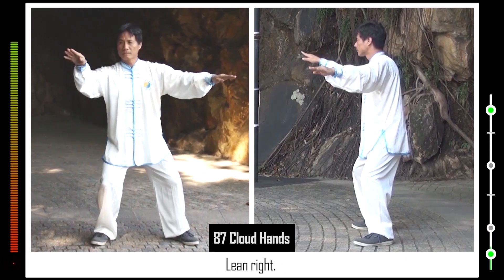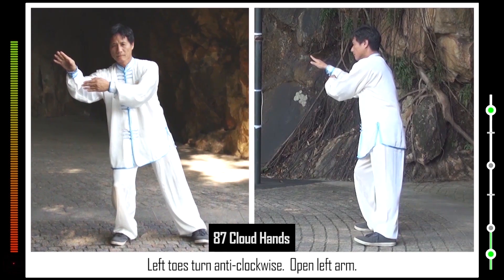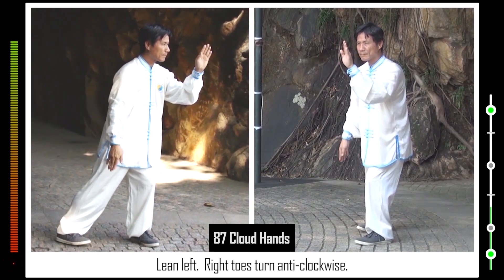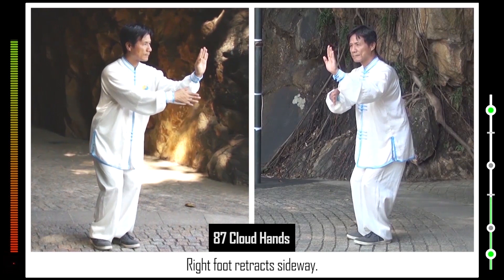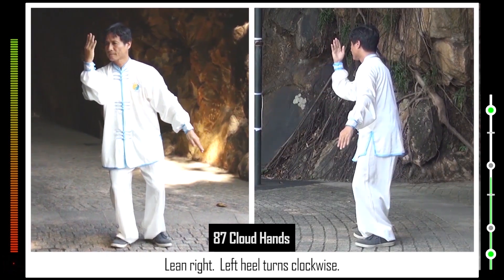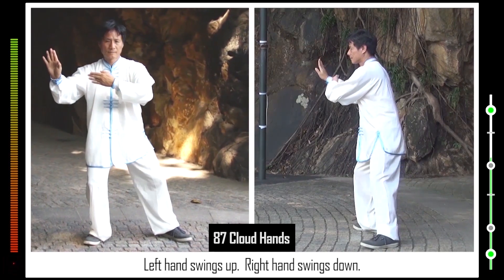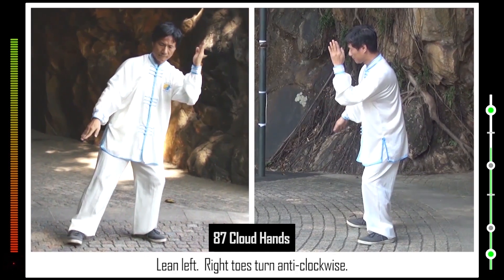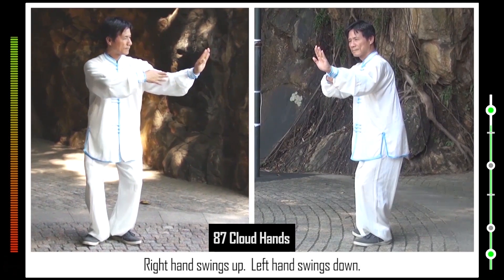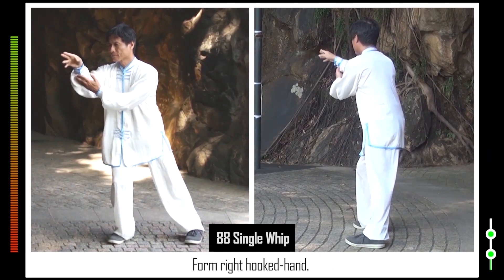Lean right. Left toes turn clockwise. Left hand swings down to right wrist. Left toes turn anti-clockwise. Open left arm. Left hand swings up. Right hand swings down. Lean left. Right toes turn anti-clockwise. Left palm advances. Right hand swings up to left wrist. Right foot retracts sideways. Right toes turn clockwise. Open right arm. Right hand swings up. Left hand swings down. Lean right. Left heel turns clockwise. Left hand swings up to right wrist. Left foot advances sideways. Left toes turn anti-clockwise. Open left arm. Left hand swings up. Right hand swings down. Lean left. Right toes turn anti-clockwise. Left palm advances. Right hand swings up to left wrist. Right foot retracts sideways. Right toes turn clockwise. Open right arm. Right hand swings up. Left hand swings down. Lean right. Left heel turns clockwise. Left hand swings up to right wrist. Left foot advances sideways. 88. Form right hooked hand.